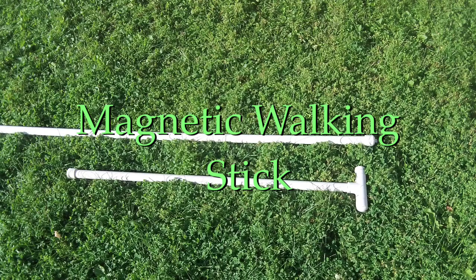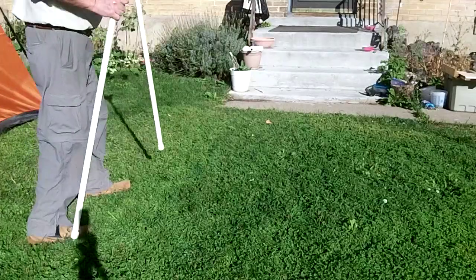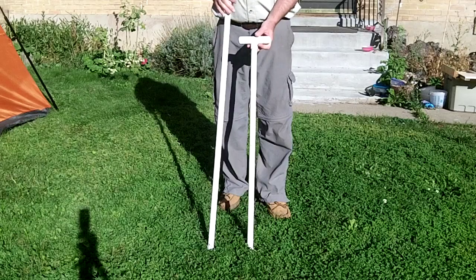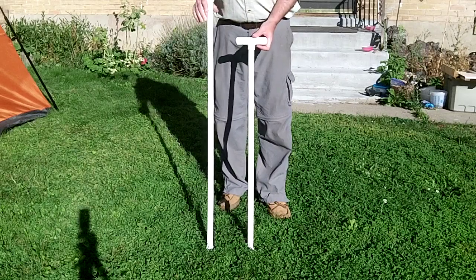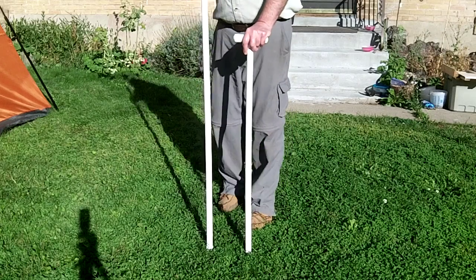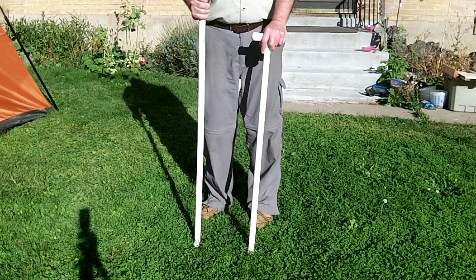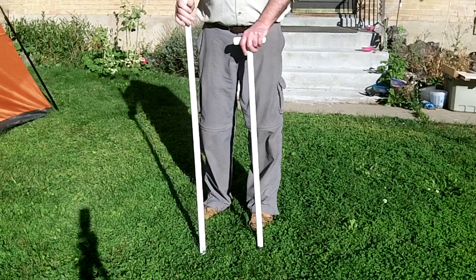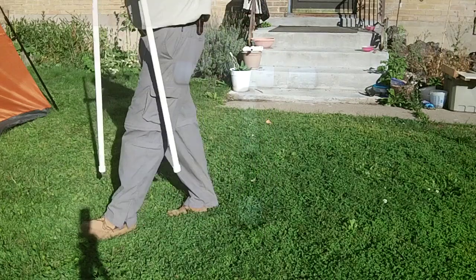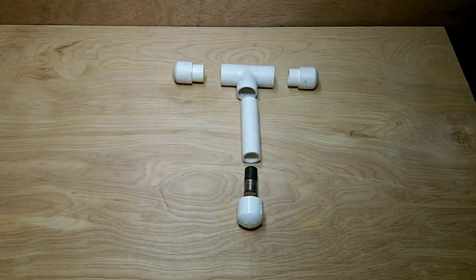Hi again folks. I've had a couple of requests from people asking how I make my magnetic walking sticks, so here's a quick short video on how I do it. The one on the right is the one I use most of the time and it's the most handy for me. The other one is a walking staff or hiking staff for when I need something a little bit longer. They're both made out of three-quarter inch PVC tube.